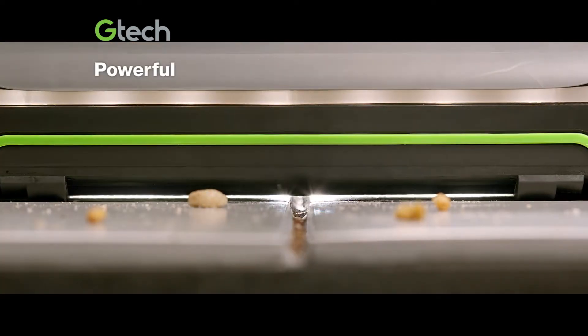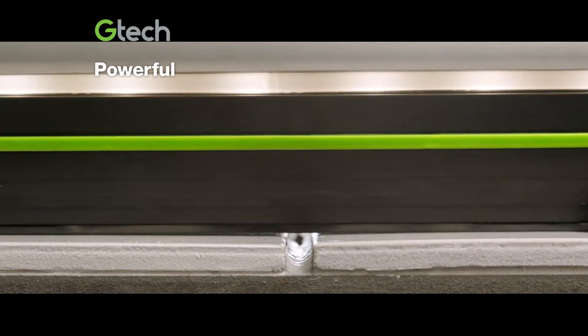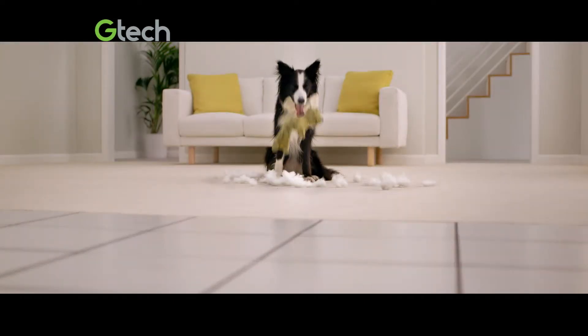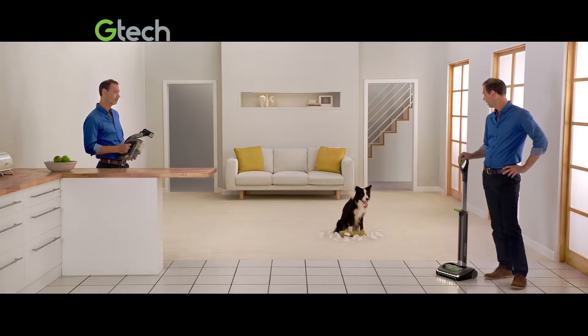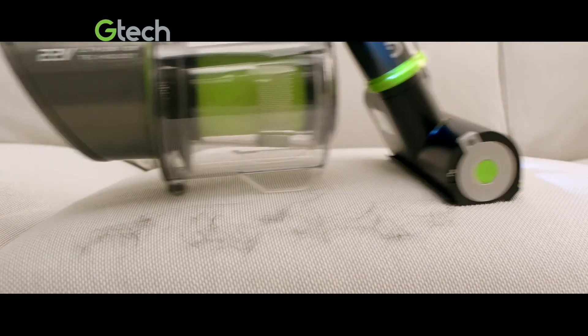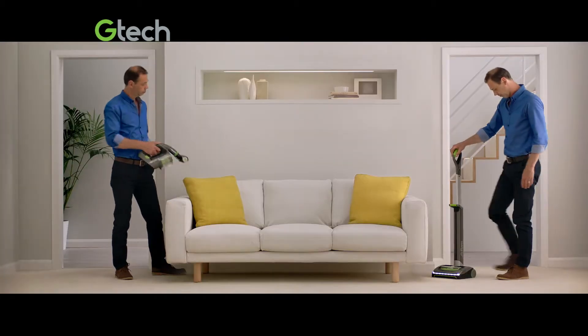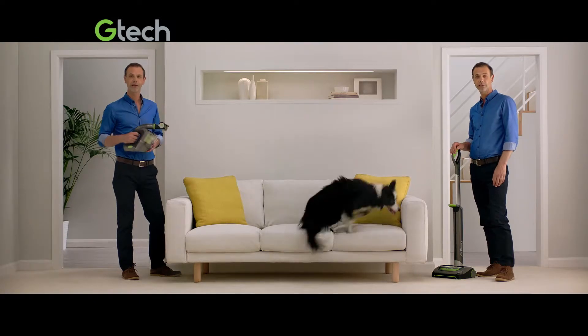The AirRam's air-lock feature picks up big bits from the surface and fine dust from deep down. While the Multi's powered brush makes quick work of embedded pet hair. Talk about teamwork.